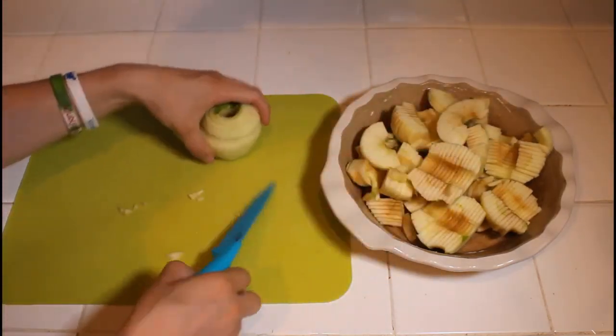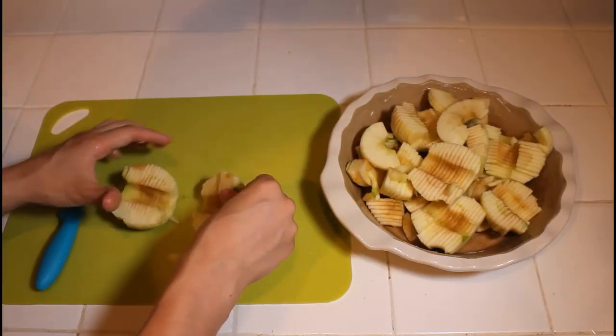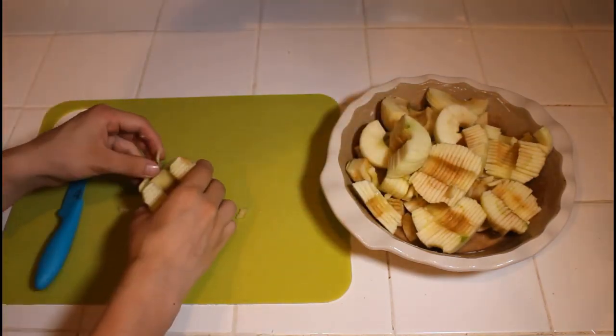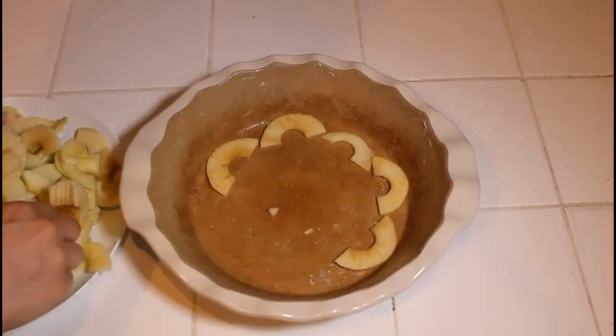You also want to remove any remaining seeds. It's okay if a little bit of skin gets in there — it's not like you have to be a dictator about having every bit of skin out, especially since this is home cooking. Just a little bit is fine.